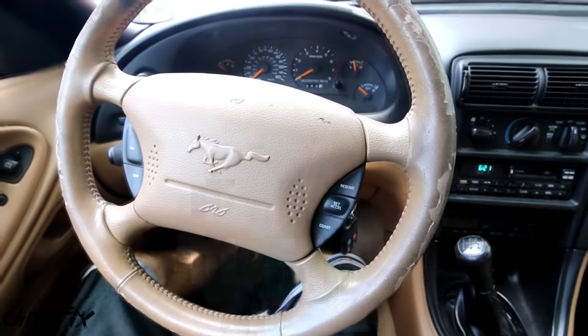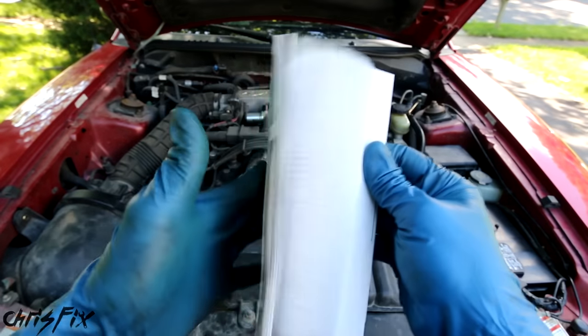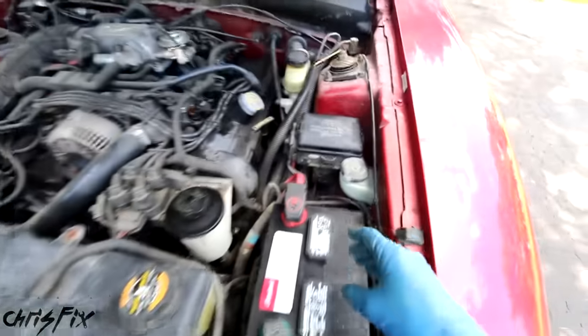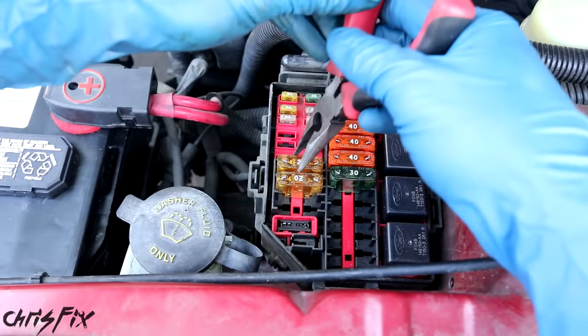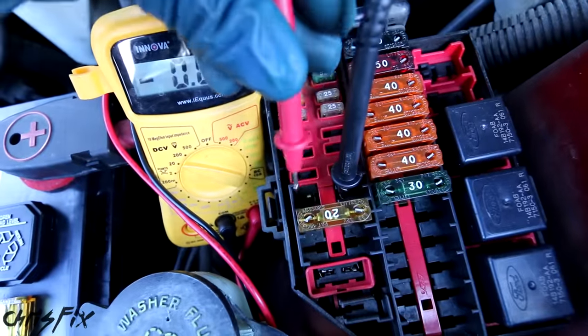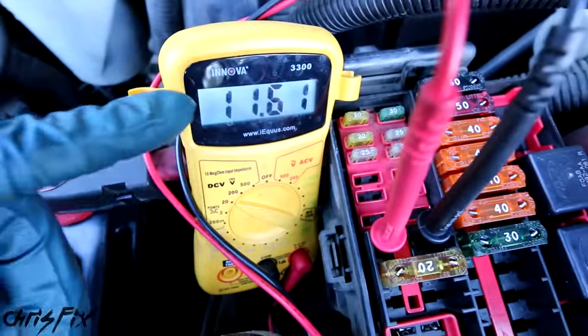But that doesn't mean the fuel pump is bad. It could be something as simple as a fuse. So grab your owner's manual and flip to the page about fuses — you can see right there it says fuel pump. On our Mustang, the fuse box is located in the engine bay, right behind the battery. According to our diagram, the fuse should be right there. We'll remove the fuse and you can see there's no break in the connection, so our fuse is good. Grab a multimeter, stick one prong into one side of the fuse holder and another prong into the other side. We have just about 12 volts going through this circuit, so we're getting power to at least the fuse box.